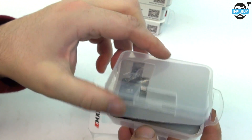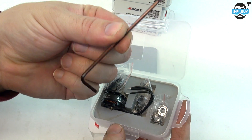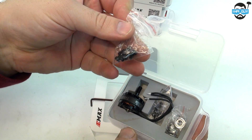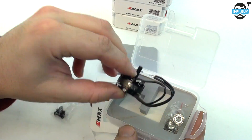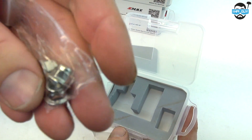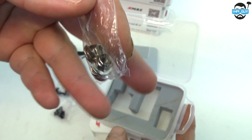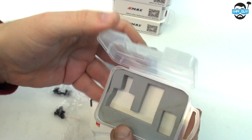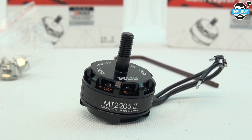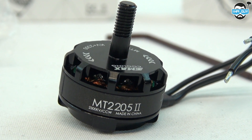Now if you've bought EMAX motors in the past, you'll be familiar with this box and its contents. Every motor comes with its own 2.5mm allen key. We also get a bunch of screws, some short and some long. One thing that's really nice about these motors is that in this kit I get three locking nuts, and these are nylock nuts. It's really nice that they've included those, and they're better than dome type nuts as these rarely come undone.